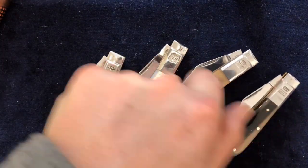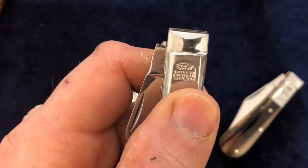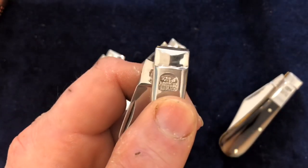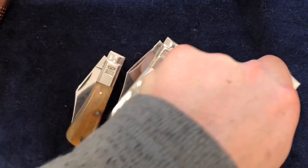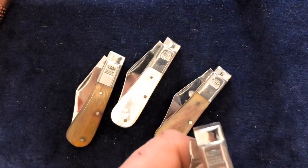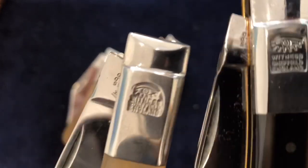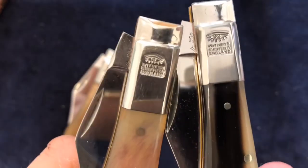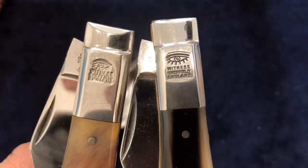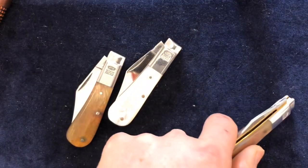Something else you may notice — see the stamping of that ricasso? It's readable, legible. This one last year — wait, there's 'Sheffield, England.' I don't know if I can compare these on here. They retooled their Barlow knives last year, and you can really see the difference.